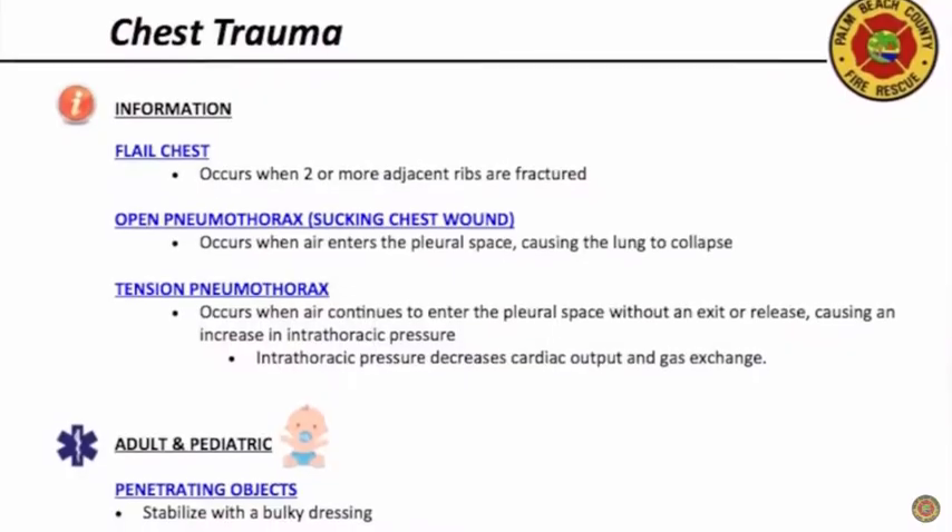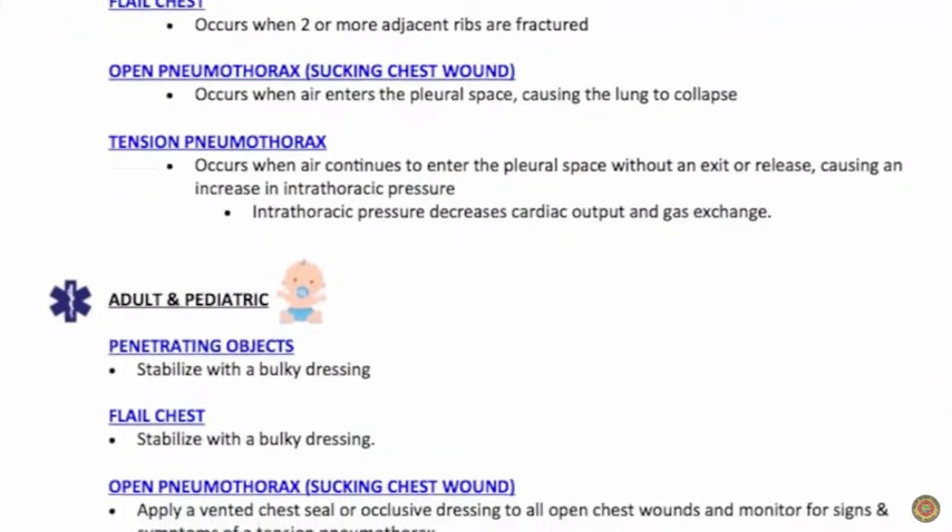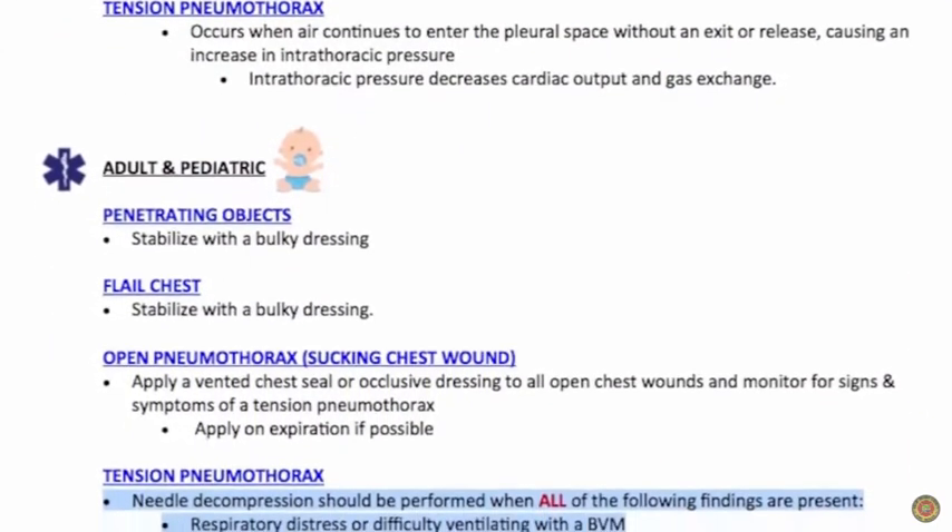We'll talk about the protocol and the actual location of where these needles go. Let's talk about tension pneumothorax — whether it be adult or pediatrics, it's the same protocol: the chest trauma protocol.